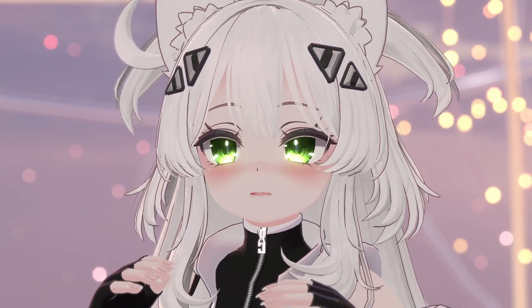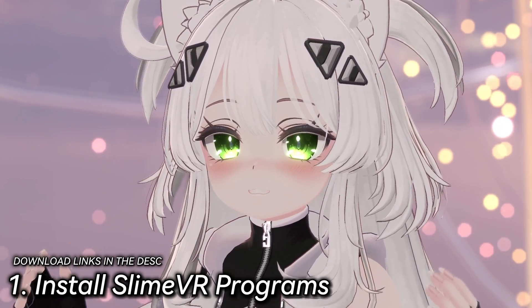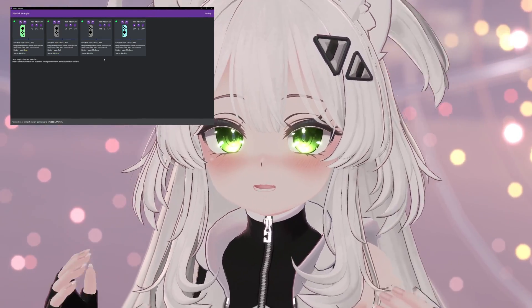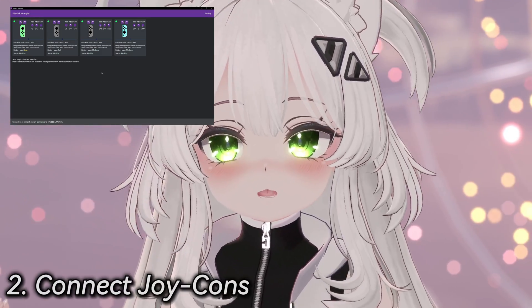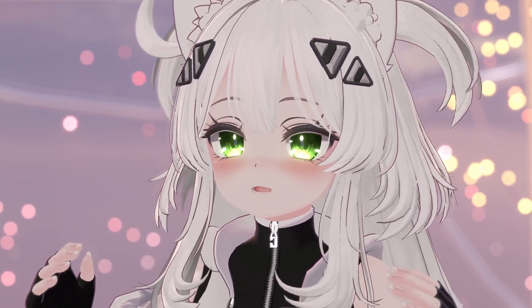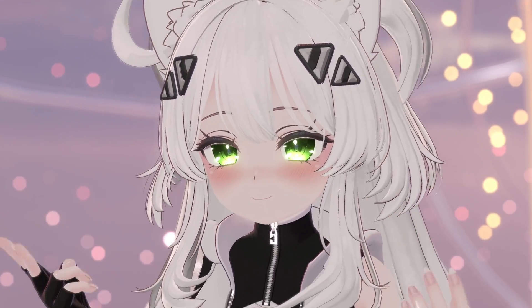Now let's talk about actually getting your Joy-Cons to work in VRChat or any SteamVR full-body tracking supported game. The first thing you're going to want to do is install the SlimeVR server and the SlimeVR Wrangler. The Wrangler will help you identify these Joy-Cons as full-body tracking devices. Note: for Joy-Cons you will need a Bluetooth PC if you're doing PC VR. If you don't have a Bluetooth-supported PC, get a 5.0 Bluetooth adapter.